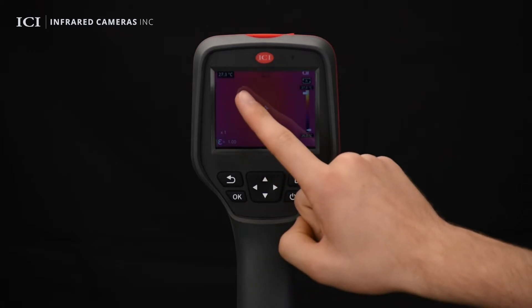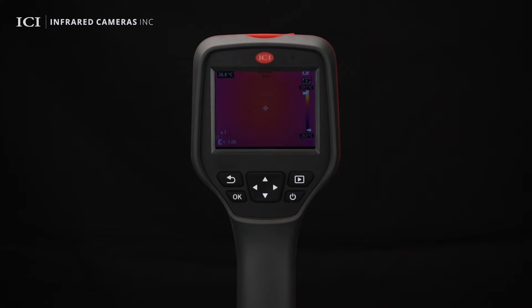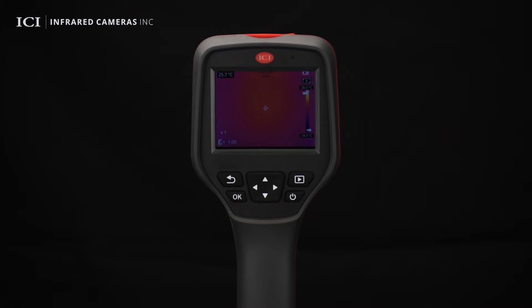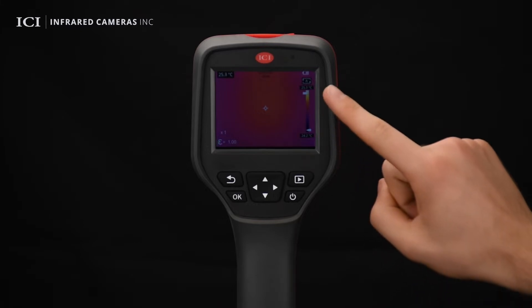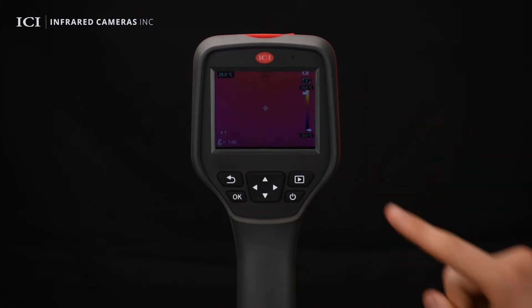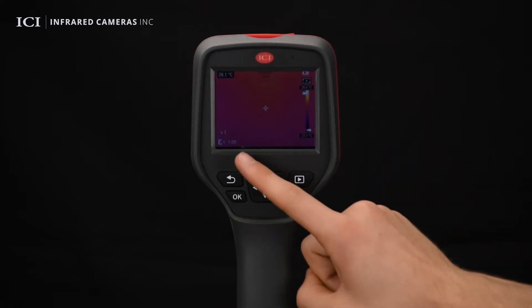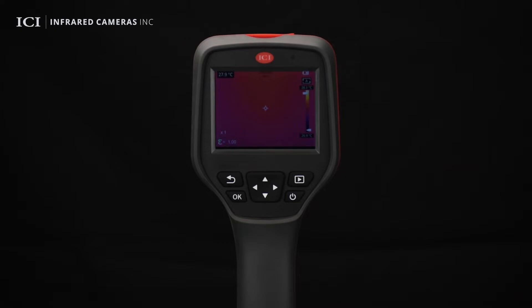On the top left of the screen, users can see the center temperature detected. At the top center of the screen, the date and time are displayed. The current battery level is displayed in the top right corner. The level and span bar is displayed on the right side of the screen. The emissivity and zoom factor are displayed in the bottom left corner.